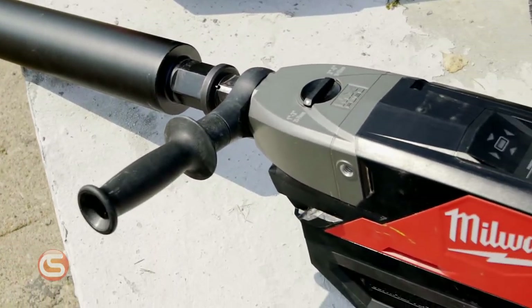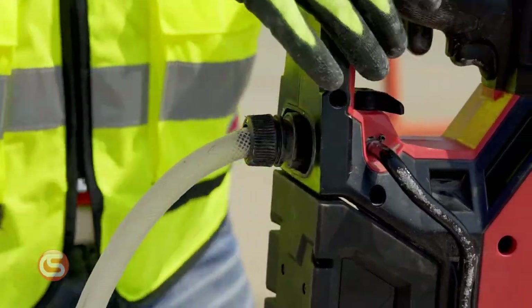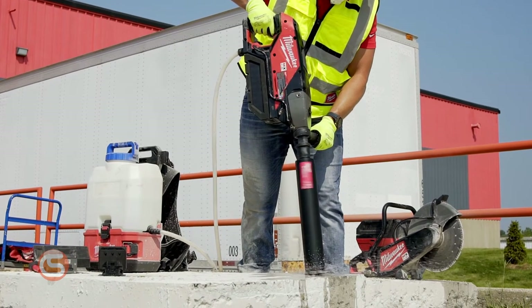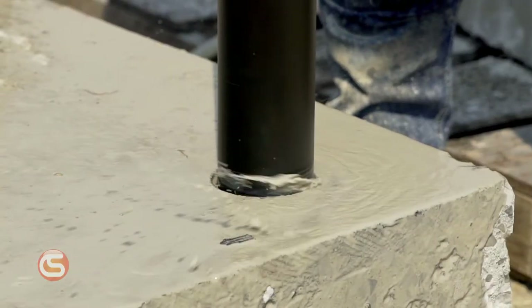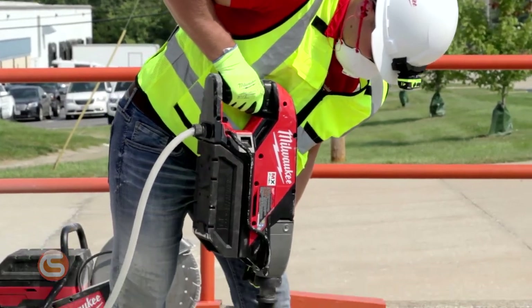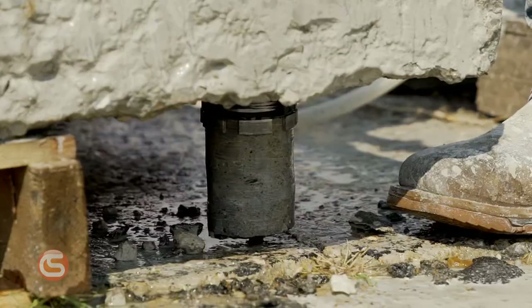Finally, let's check out the MX Fuel handheld core drill. Available as a standalone tool or with a stand, you can drill with more confidence than ever before. The feature that's received the most positive feedback is the patented clutch and auto stop, which delivers a safer handheld coring experience. Anyone that's used a handheld core drill knows what it's like to have a sketchy moment when the drill almost takes you for a ride — not with the MX Fuel. This technology provides maximum control and prevents over-rotation in the case the core drilling machine gets bound up.